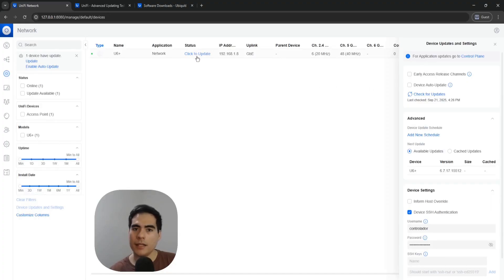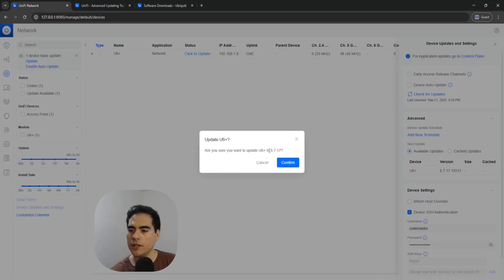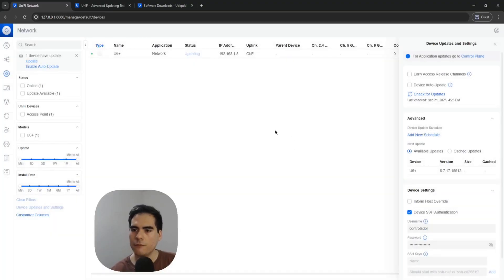I'm going to click the update version — you can see this is the latest version on my U6 Plus device. To confirm it's the latest one, I'll show you right now. I'll click confirm so you can see how the process works, and you can see that the status right now is 'updating.'